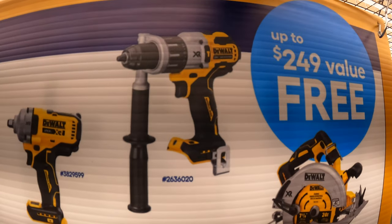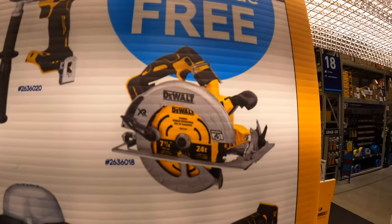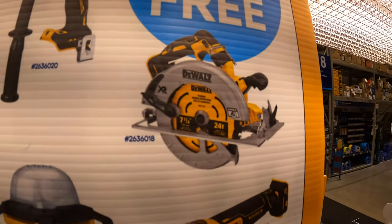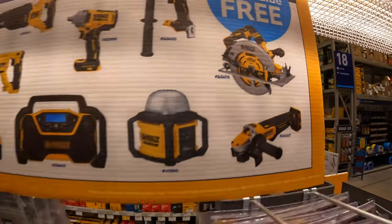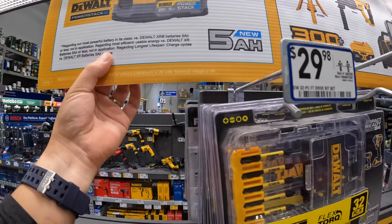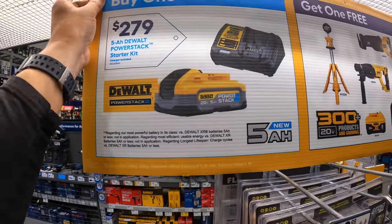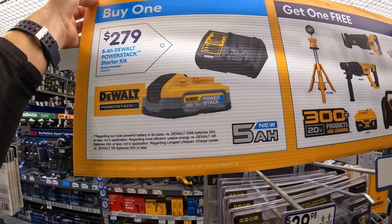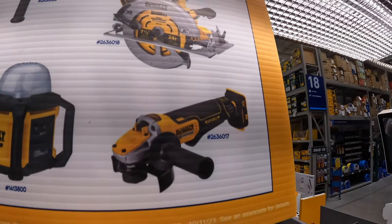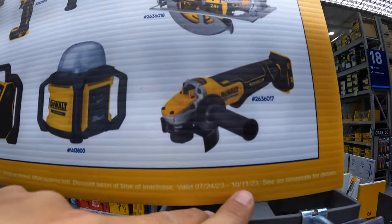Not sure if these are Power Detect — the XR 7.25-inch circular saw or the angle grinder. This offer is happening until October 11th of 2023. It does not say that these are specifically Power Detect, but you can look up the numbers. Since they're right there on display, let's assume those are Power Detect.